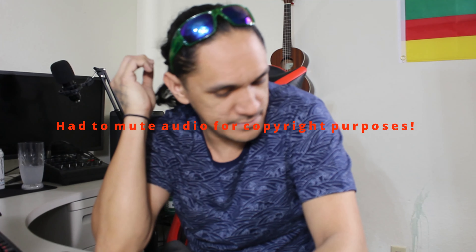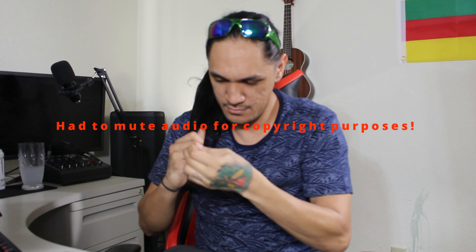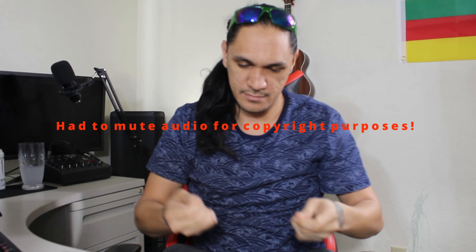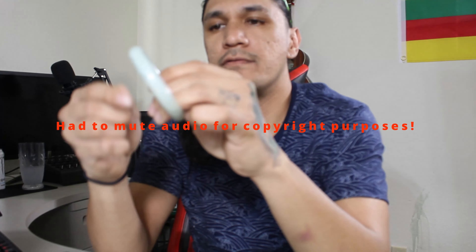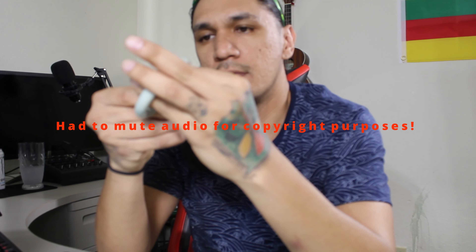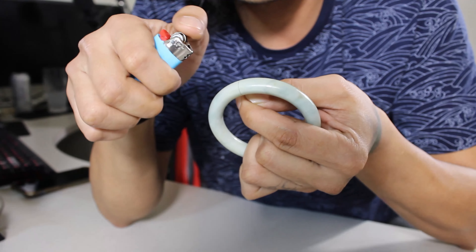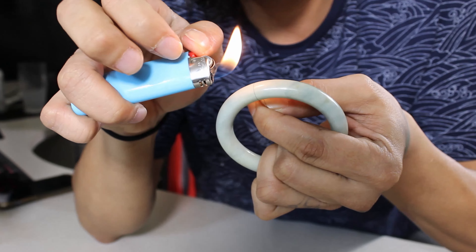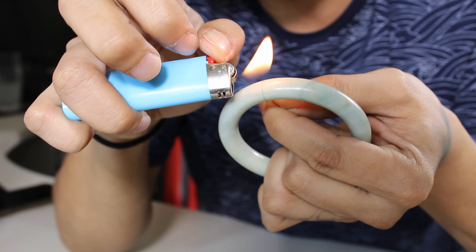There's a trick I grew up knowing — if you wrap a hair around the jade and put fire to it, you can see: if it's real jade, the hair won't burn as long as it's up against the jade.